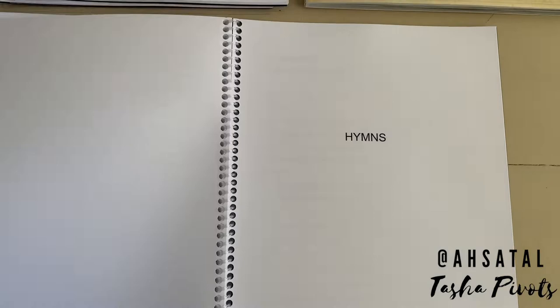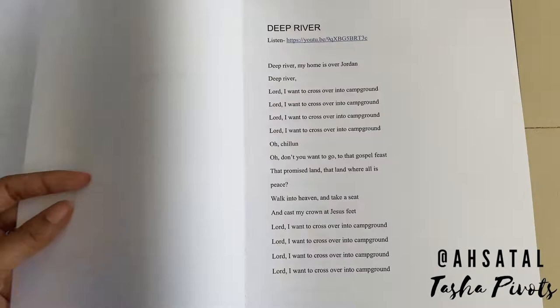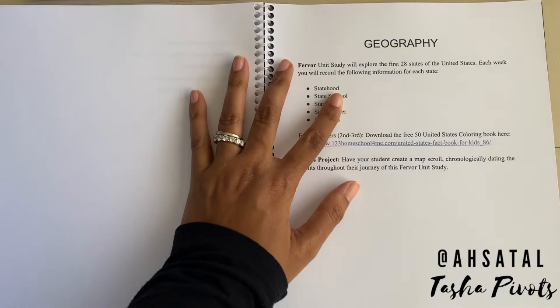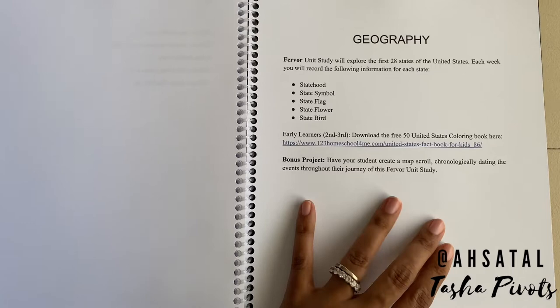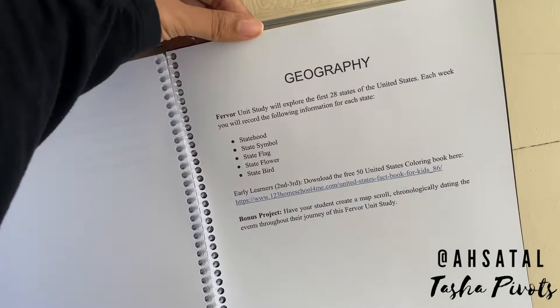Then there's hymns. Most hymns are already listed in the lessons in the parent guide, but some are linked here as well with lyrics written out so your child can actually read them aloud with you. And then there's geography — this is just what we would encourage them to do for that section. For early learners there's a whole coloring book, which I'll be sharing when we do our interactive journal. And there's a bonus project for children at all levels, but especially for upper level students, to complete when they're done with the entire unit study. And that is it — that's Fervor.